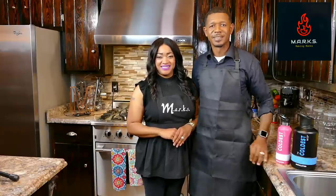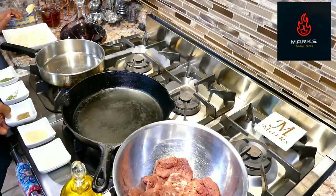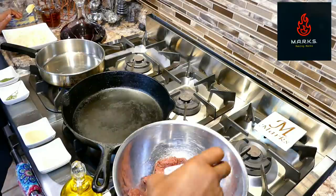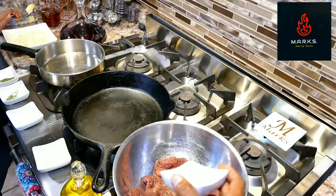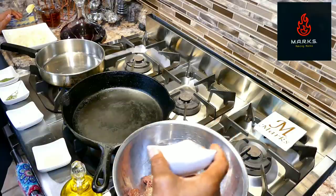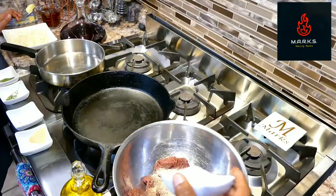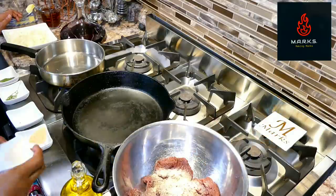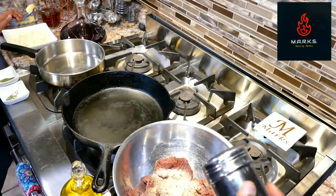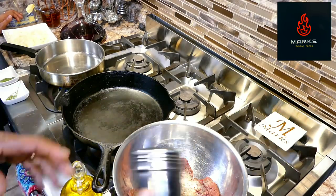We've pulled out venison from the fridge and we're going to go ahead and season it. We have some basil — about a quarter teaspoon. We have some garlic powder, roughly a little over a quarter teaspoon; you can do it to taste. We have some onion powder, also about a quarter teaspoon. Then we're going to add some salt and pepper to taste — just light on the salt and pepper, not too much.